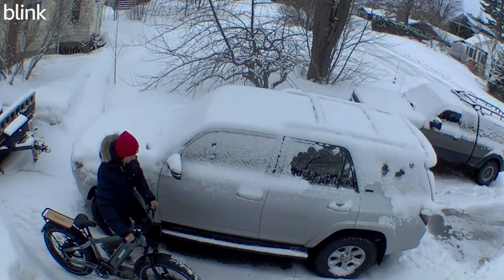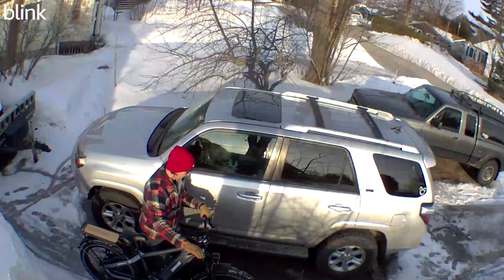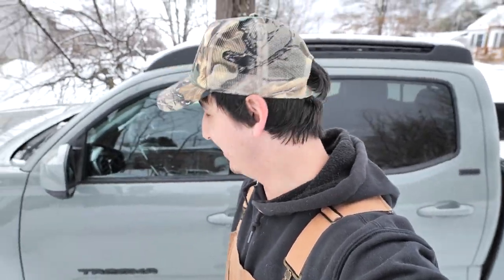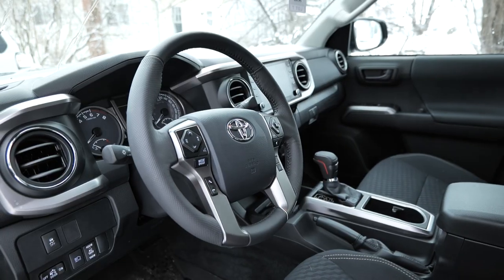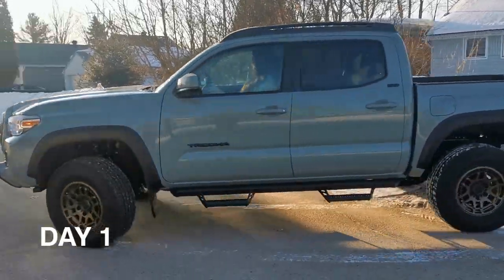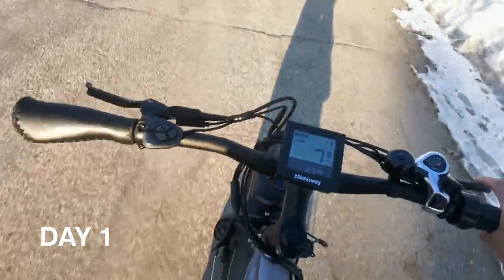This video is brought to you by Himiway — they make electric mountain all-terrain e-bikes. Instead of doing a five-minute review, for the next five days I'm going to be riding only the e-bike to really test it out. Ironically I'm doing this challenge at the worst time — I just picked up a 2023 Tacoma Trail Edition and I'm not allowed to drive it yet, so my wife gets the fun of that.